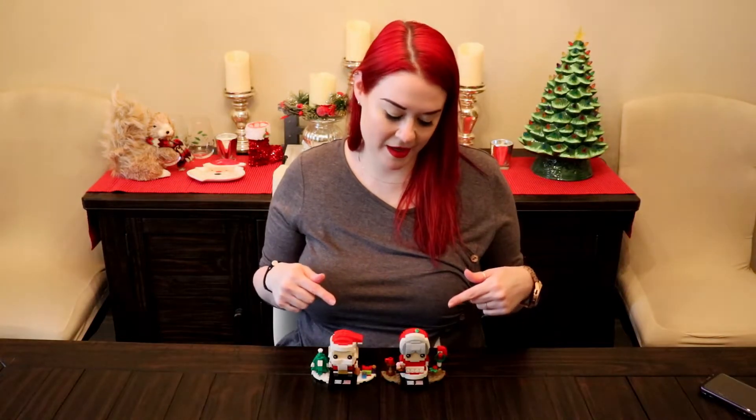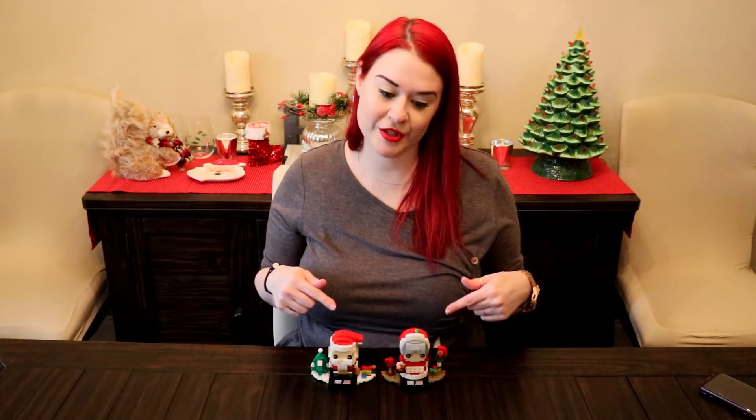So if you are into the holiday Brickheads, this is definitely another one to add to your collection. I'm super excited about these and I really like them. Alright, that's it for this video. I hope you enjoyed it. Now go have yourself an awesome day. Bye.